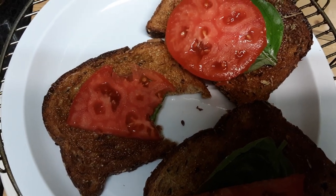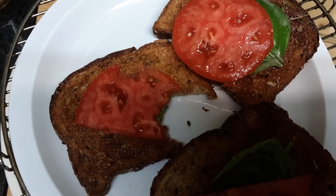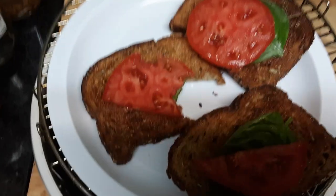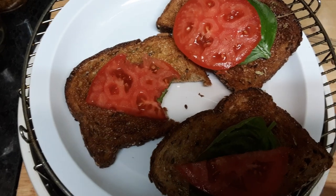I took some big Himalayan salt and spread it, then added a piece of tomato and basil, as you can see. It is ready to go! I couldn't wait — I took a picture of it.